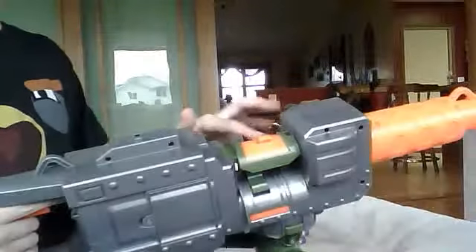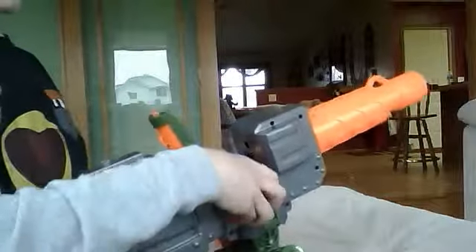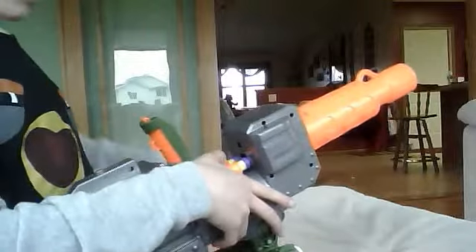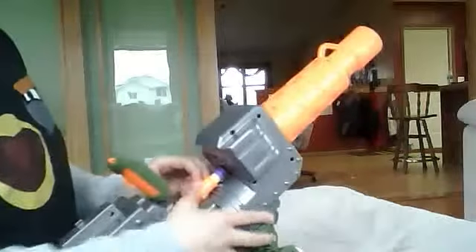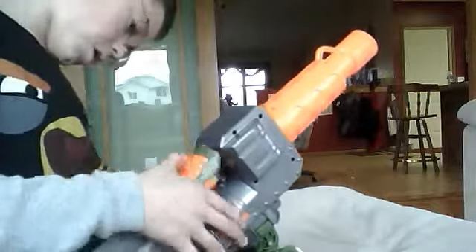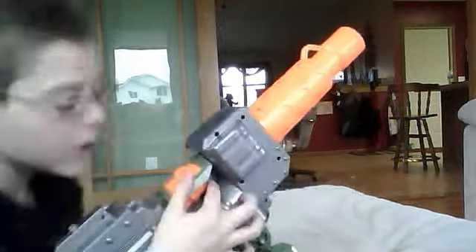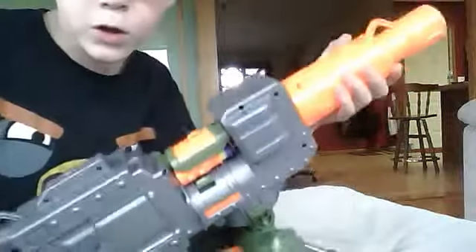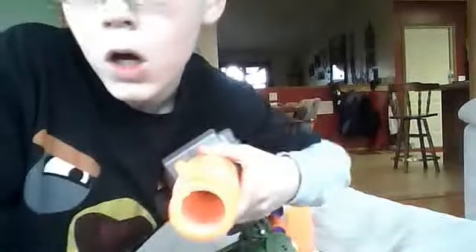You load it in right there and it comes up and down like that, then you just pull it back like this. Today I was at the store looking for a Vulcan — they're not in our store — so I just got this. Subscribe to me, otherwise this will go to your face — full ammo — and it's modified, so you don't want that.